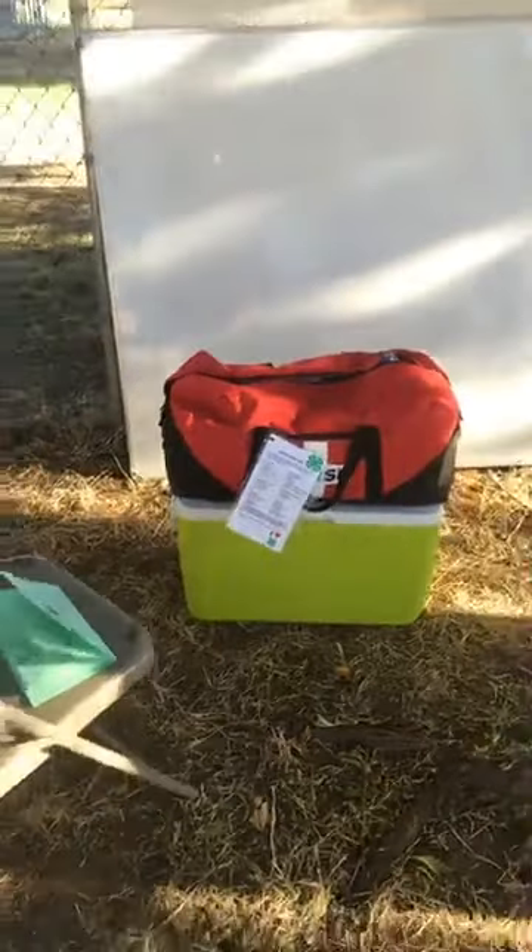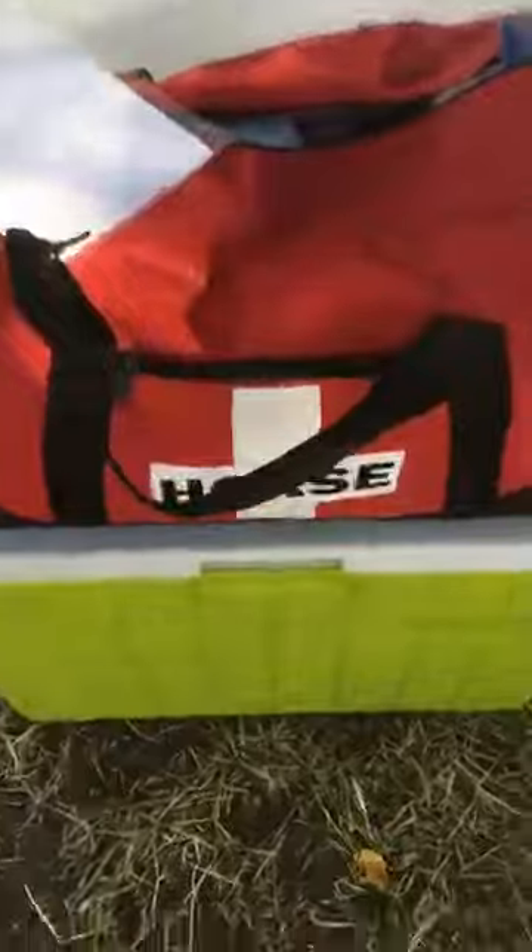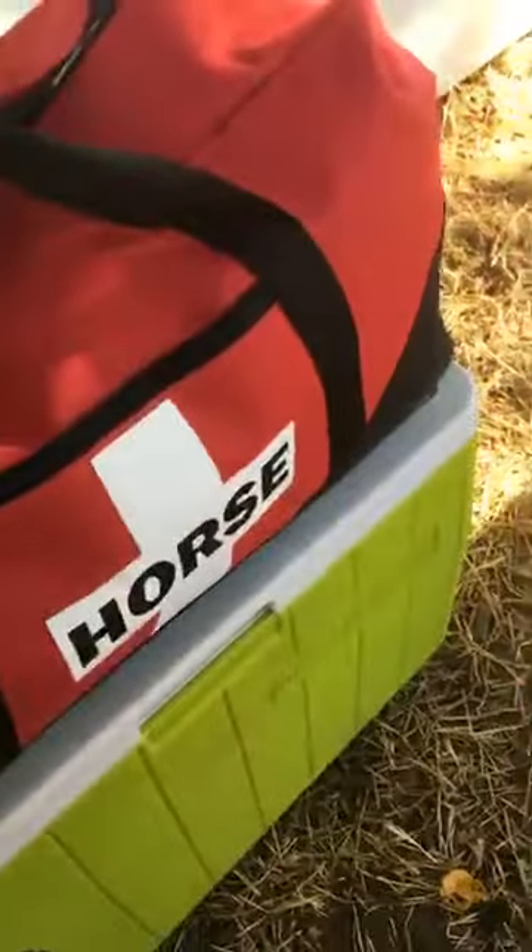Here's our kit. It's in a duffel bag, and that's sitting on a cooler so you can see the reference size. We created 3 horse kits and 3 people kits this year.